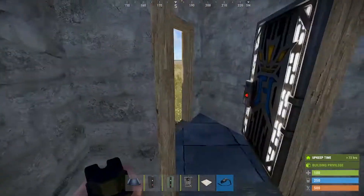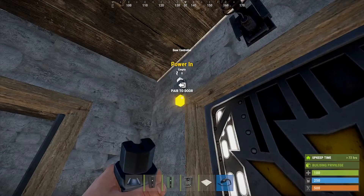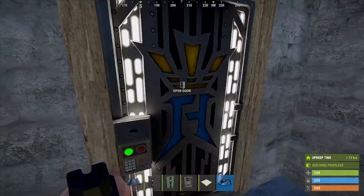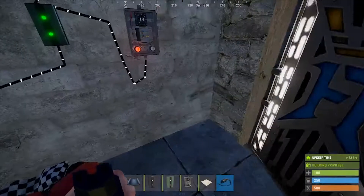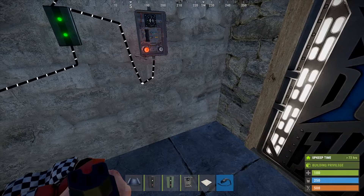You will have the power out going towards your timer electrical input. Sync the door controller up — there we go, it's paired with the door. Leave that open and leave it unlocked — that's important.